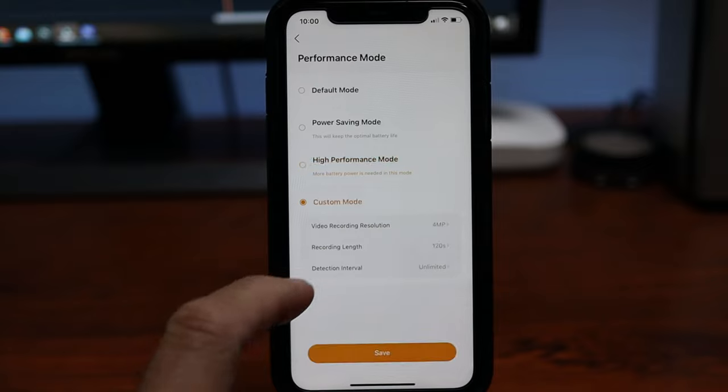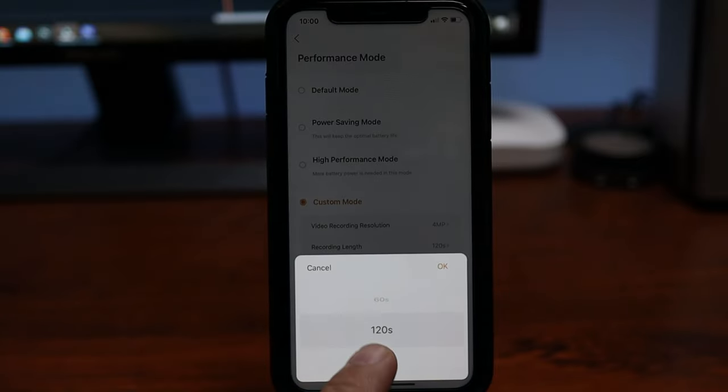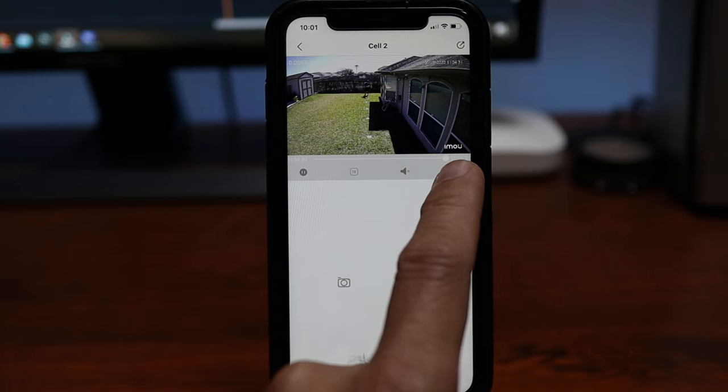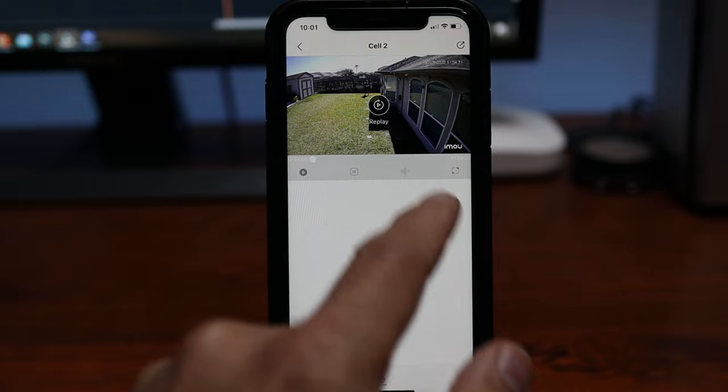Time to do some testing. The first thing I noticed is that even with performance mode set to high, and even in custom mode with recording length set to 120 seconds, the camera doesn't record longer than 30 seconds. So I had to activate the camera again to finish my clarity test.